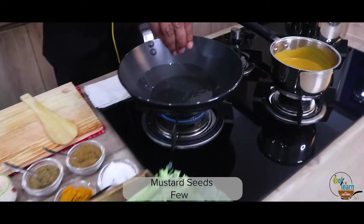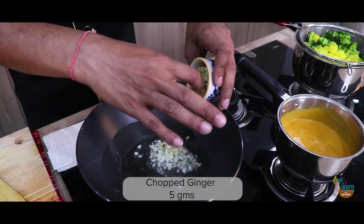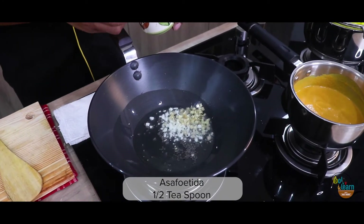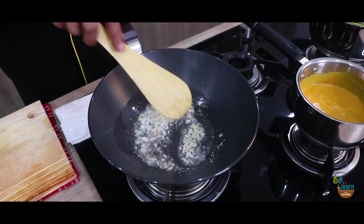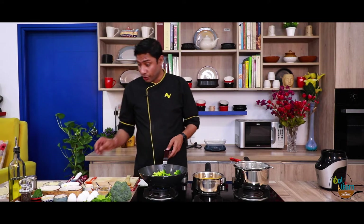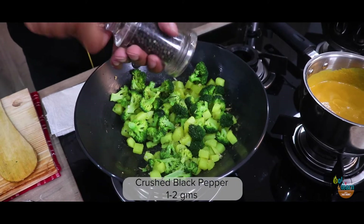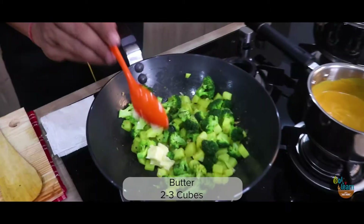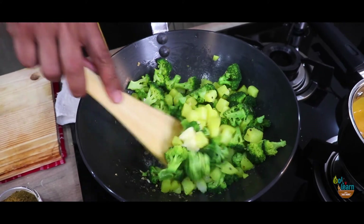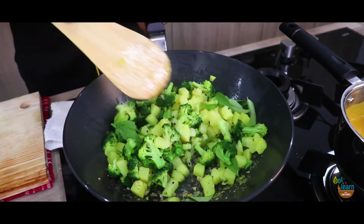Again, you can use refined oil. Add some mustard seeds, chopped garlic, chopped ginger and a little hing. We will quickly give it a mix. Now we will add our bhaji. Add a little salt and some black pepper. I will add some butter — or if you like ghee, you can add some ghee — and just toss it in. Now my favourite ingredient of South Indian cuisine: curry leaves. And we will give it a mix again.